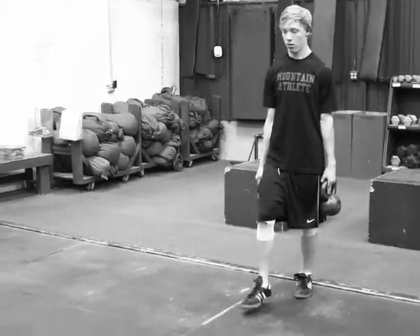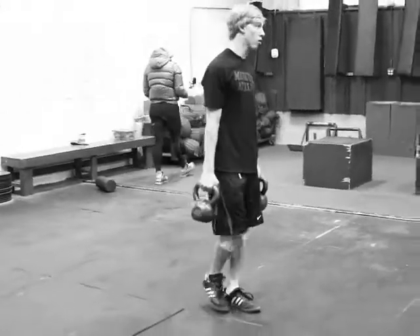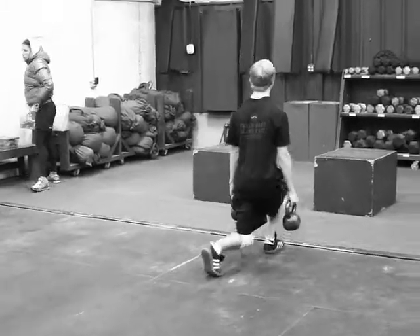Sam here is going to show us the walking lunge, go ahead Sam. You are going to use kettlebells or dumbbells to load it. Sam here is showing us three — he is going to go three one direction and three the other, making sure he gets three each leg.